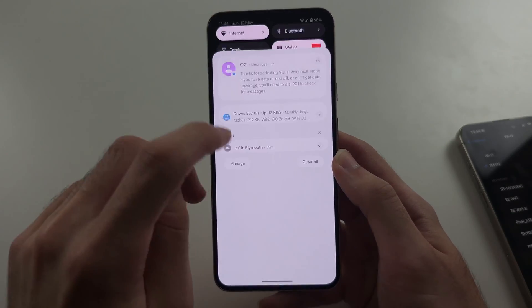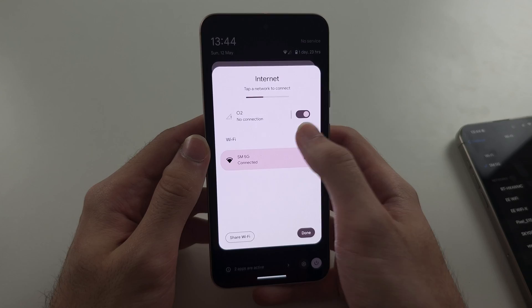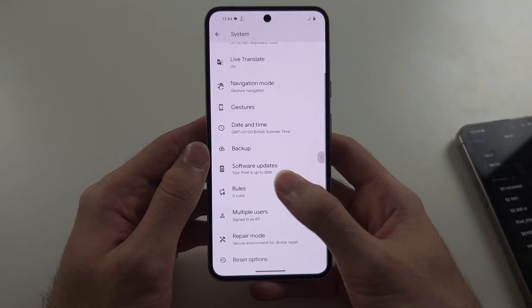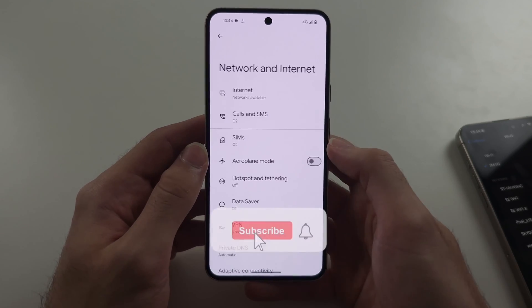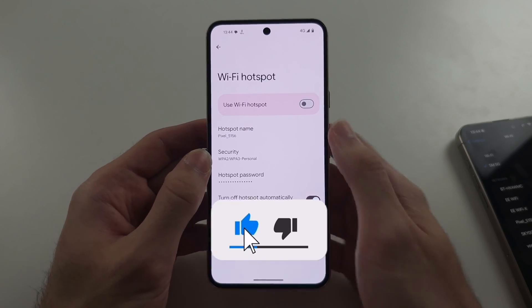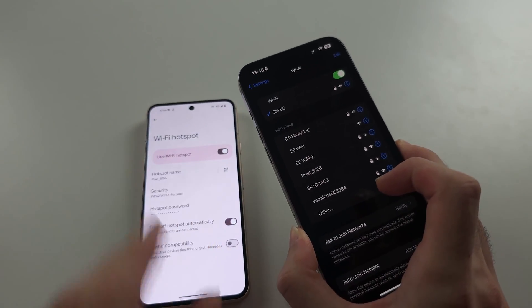After this is done, turn off your Wi-Fi and just keep your mobile data on, then go back into the hotspot settings and try again. As long as we're on that screen, we should see the Pixel show up, and it should solve the issue.